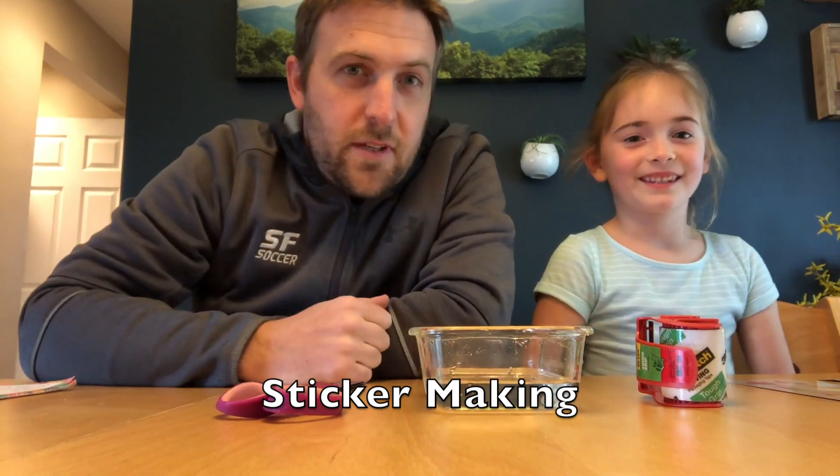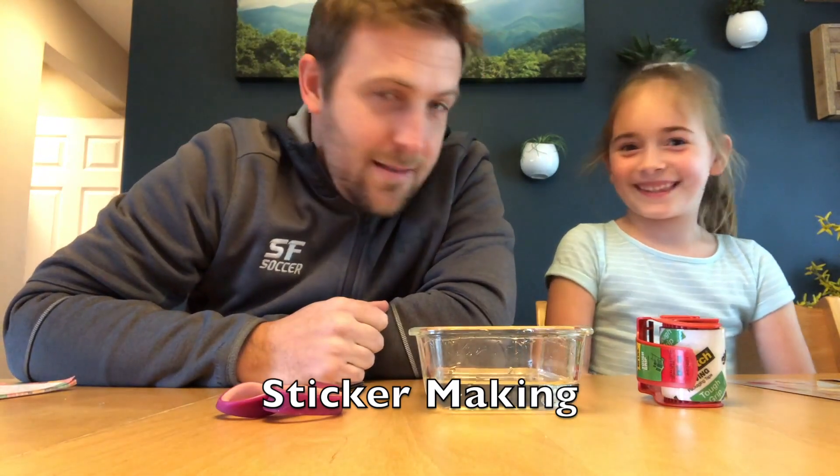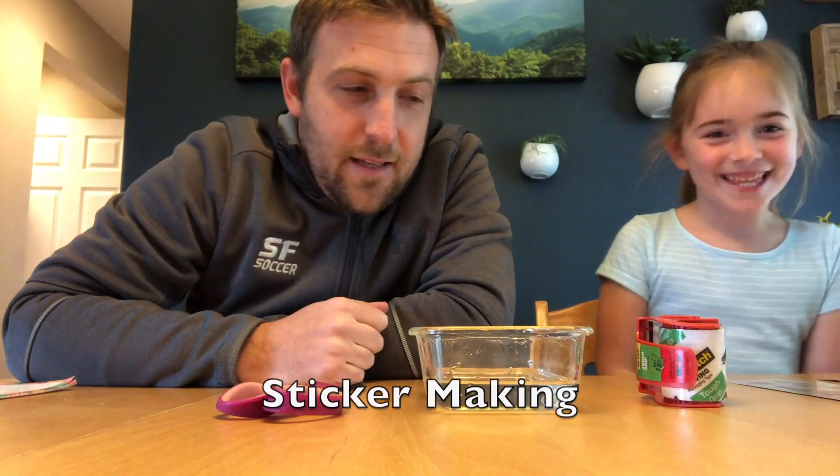Hello Spring-Ford, this is Mr. Kissel here with my daughter Elise, and we're gonna do a little activity that anybody can do.